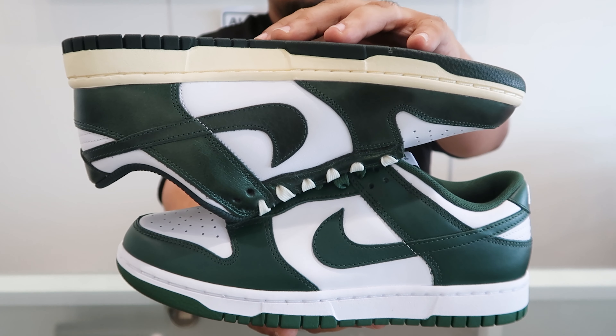What is the difference between the Michigan State Dunks and the Vintage Green Dunks, and is it worth the $200 difference? Stay tuned to the very end to find out.